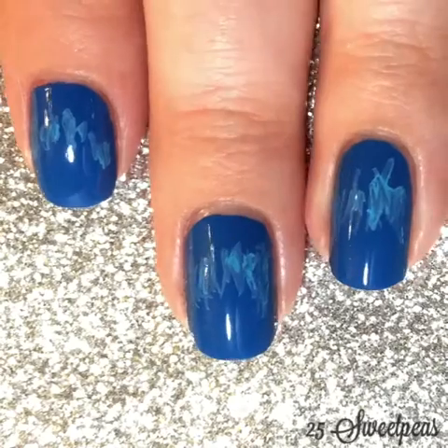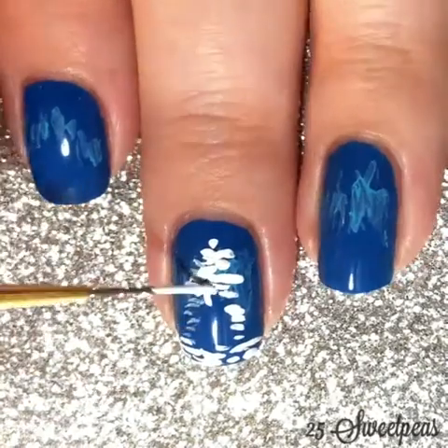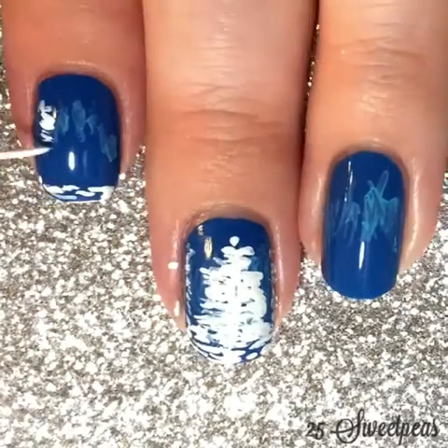Here I'm using all acrylic paint for the details and the same nail art brush I always use, which is actually just a paintbrush from Hobby Lobby. I can put its name and everything in the description as well.